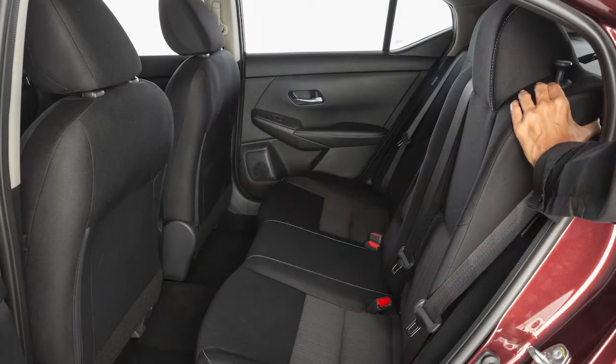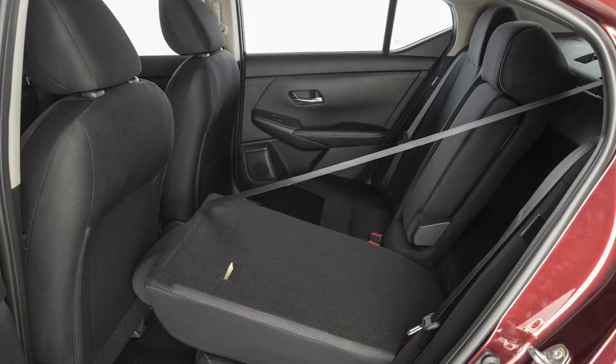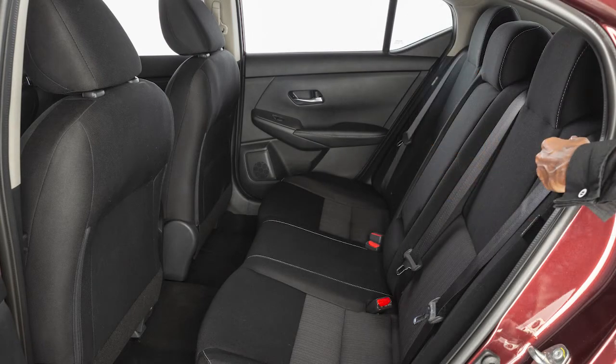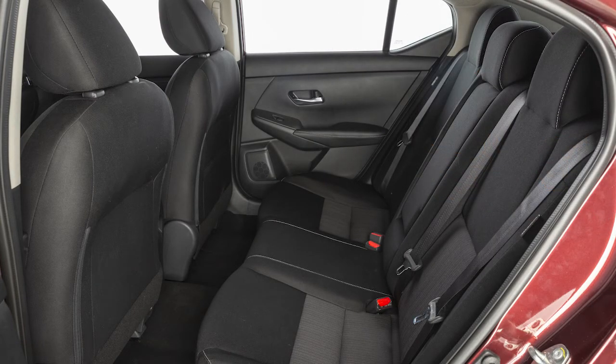Pull one of these knobs to fold the rear seats forward for added trunk space. When returning any seat back to the upright position, be certain it is completely secured in the latched position.